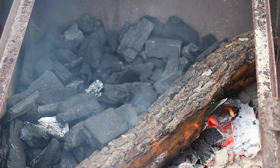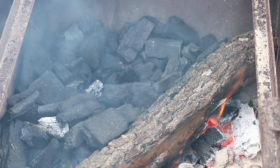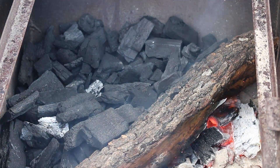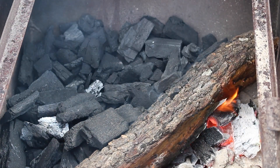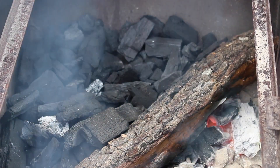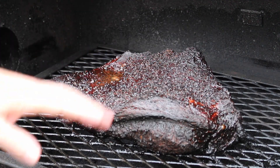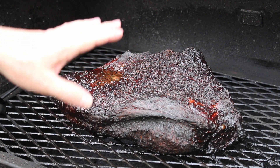I got seven hours out of that full load of charcoal and wood, so I pulled the basket out and loaded it back up with some lump charcoal and another stick of post oak. Let this go for another several hours. So far the brisket is looking and smelling great. That's been ten hours now and I've been spritzing every hour with the pickle juice and water — the brisket looks absolutely amazing.